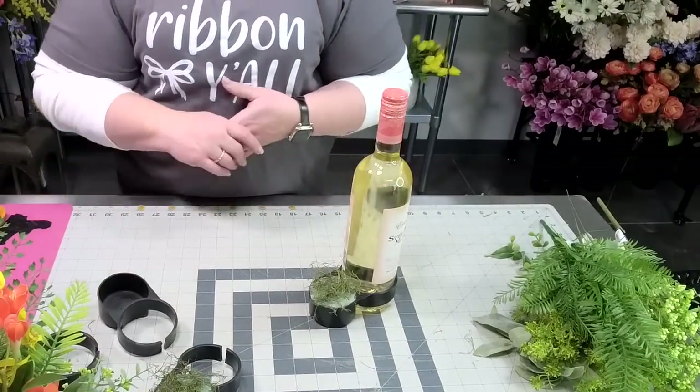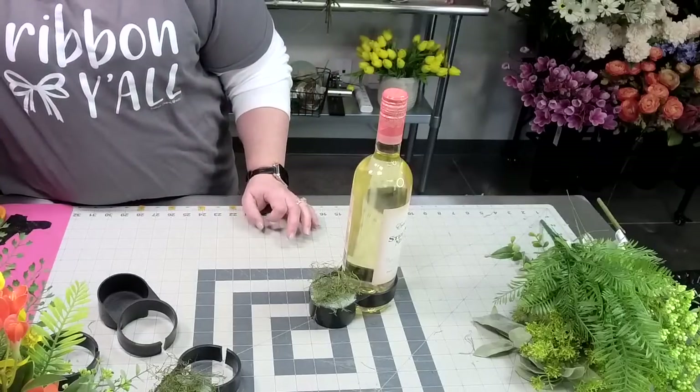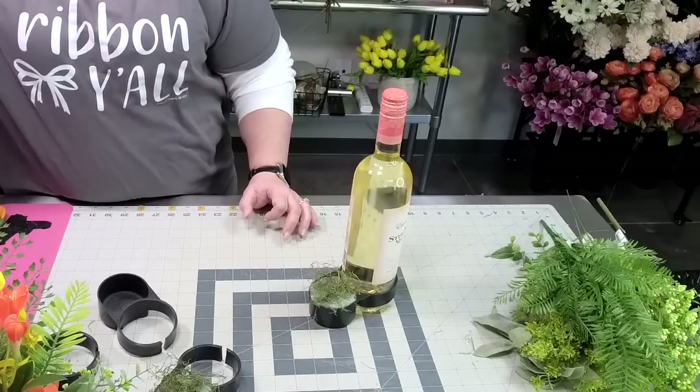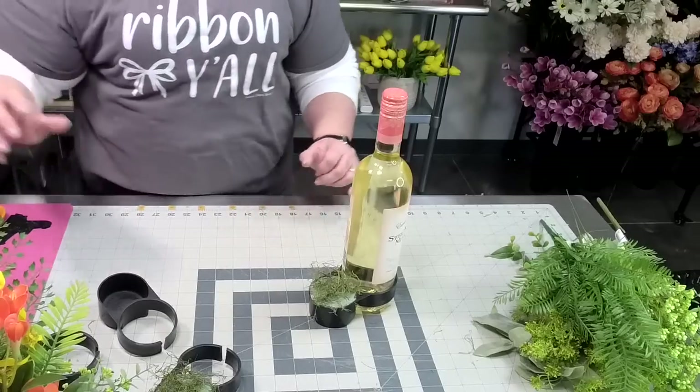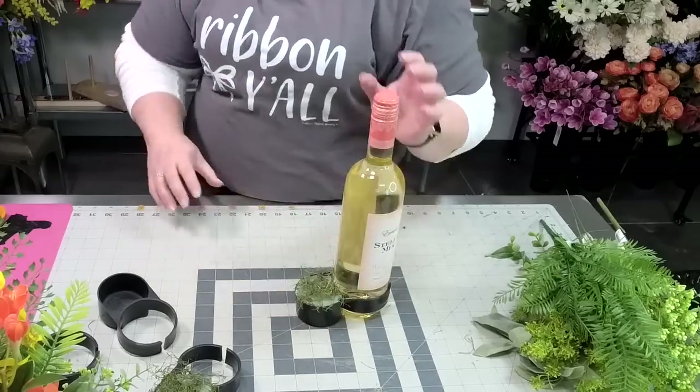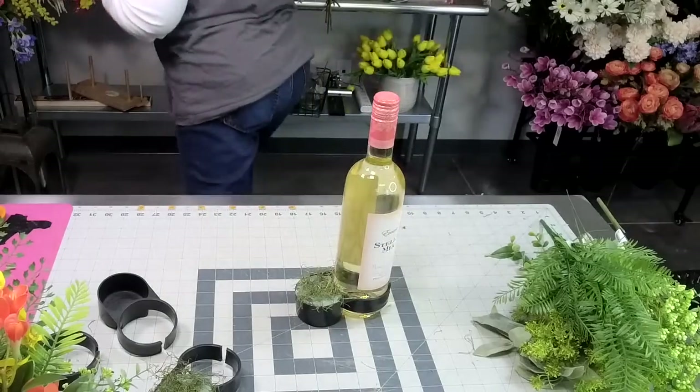Nan says they work well with battery operated candles as well, so Nan must have made them. Thank you Nancy. So here we have our container on here and I'm going to pull over my florals.